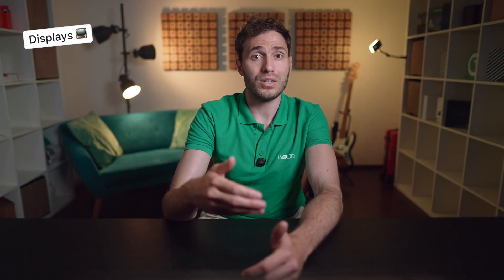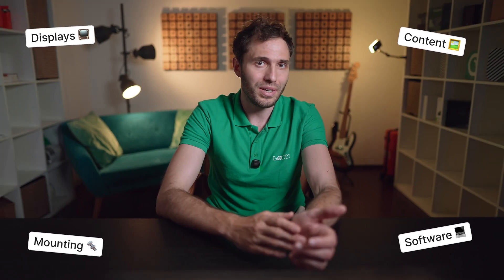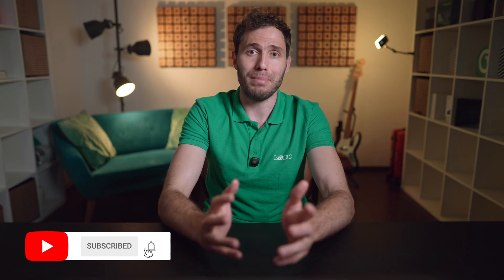We'll talk about displays, content, mounting, software, and everything else you need to get started. Before we dive in, please don't forget to subscribe to the channel and hit that bell icon, so you'll never miss a single helpful video from Look.